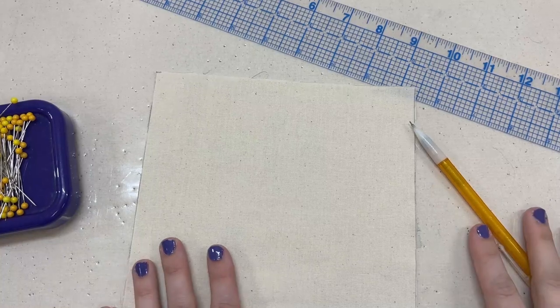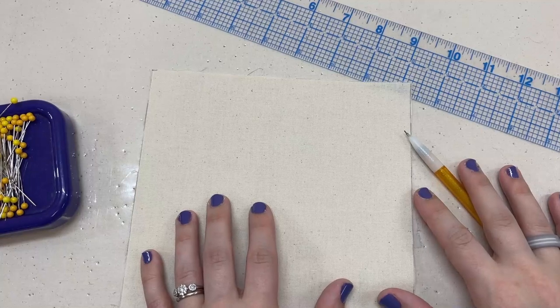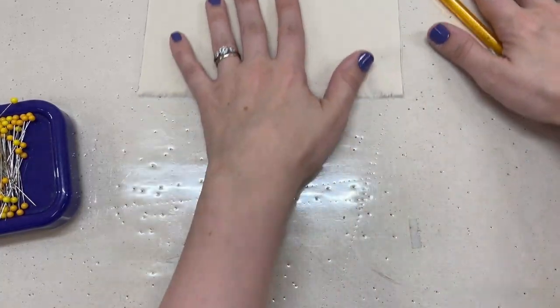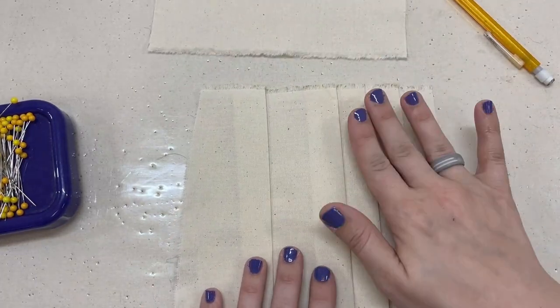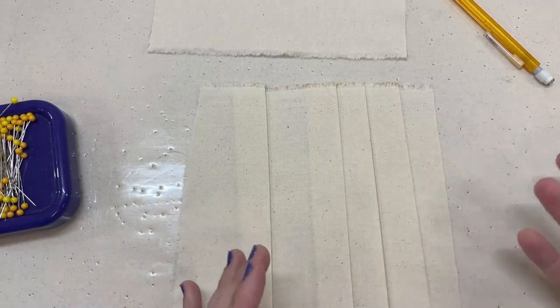In this video we are going to be learning about the basic building block of all pleats, which is the knife pleat. So what is a knife pleat? Well you've probably seen a knife pleat before.